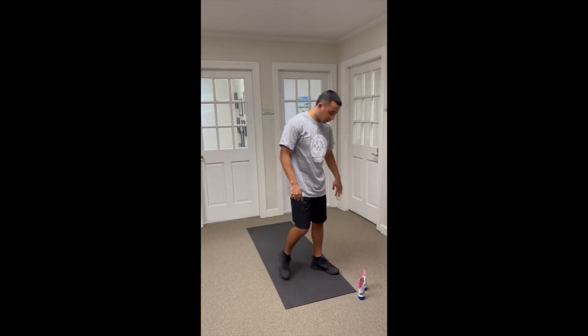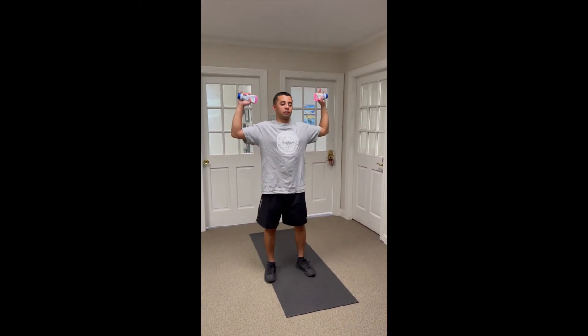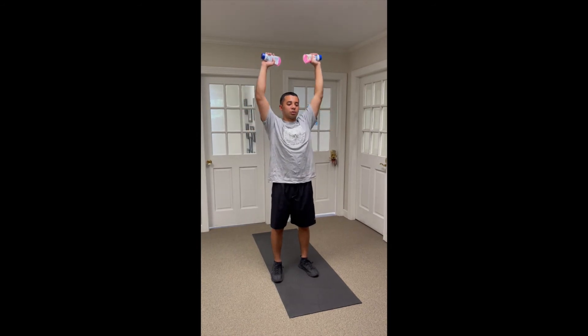And then if you have dumbbells or weights at home, you can use those. If not, try a water bottle — I have sunblock. Same motion.